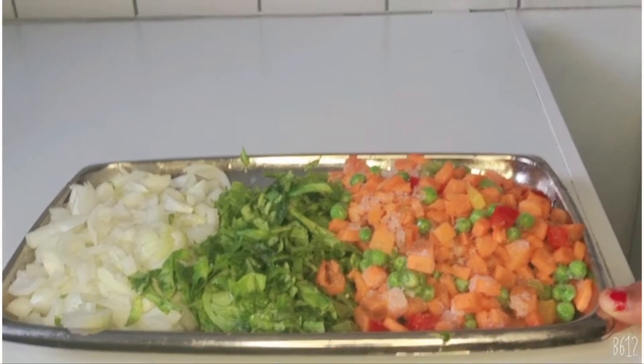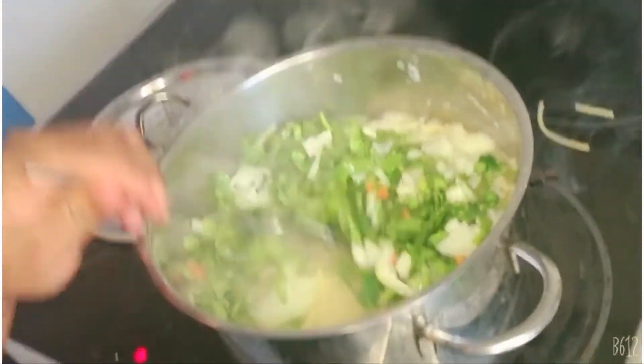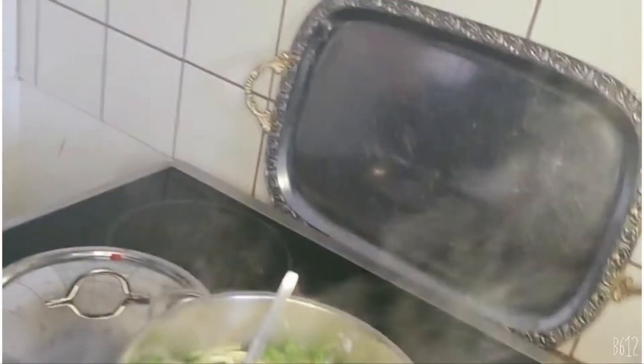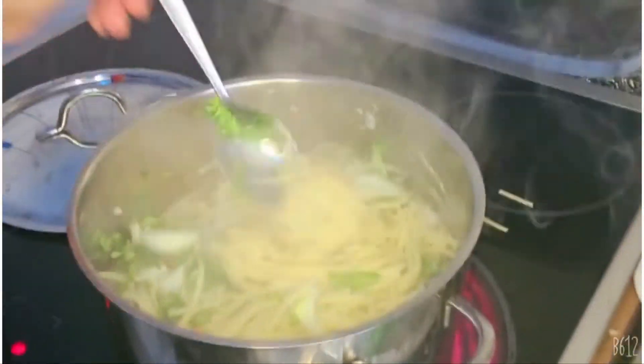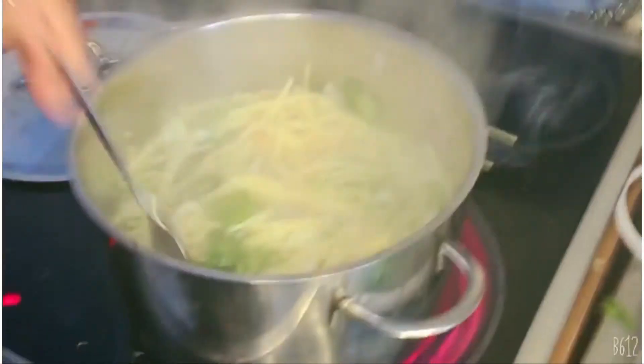Onions are very rich for the blood system. I just want to leave the onion inside while frying the other ingredients.